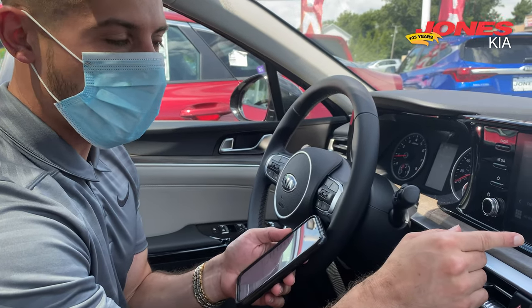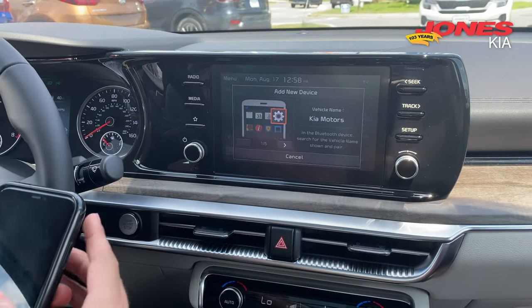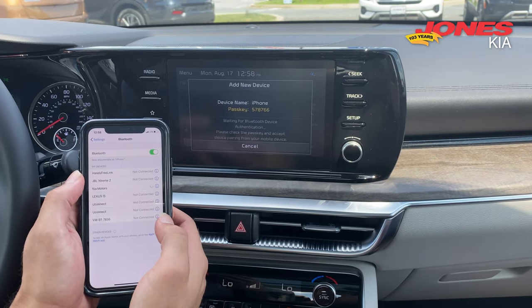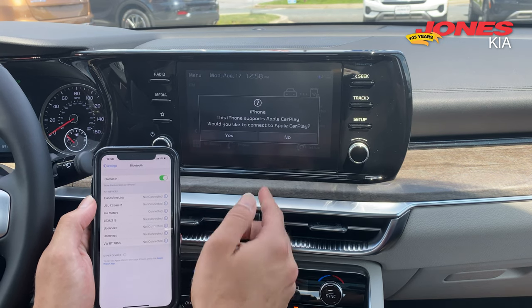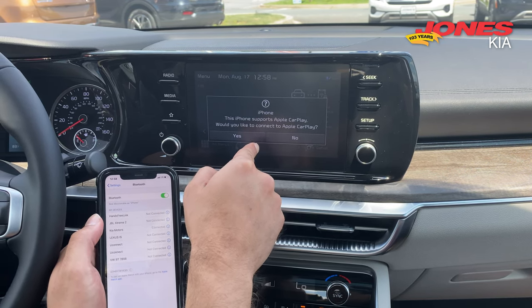We're going to start out by pairing the phone to Bluetooth. You're going to hit phone, and then on my phone I'm going to click Kia Motors, pair, allow. Now it's going to ask up here, would I like to connect to Apple CarPlay — yes.